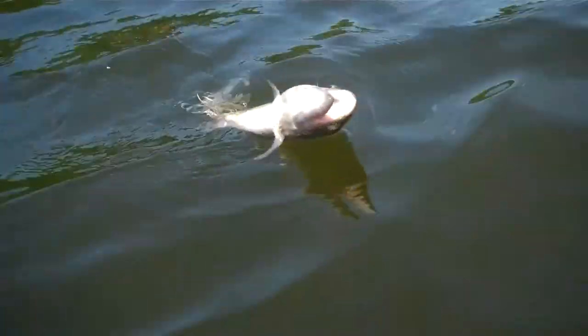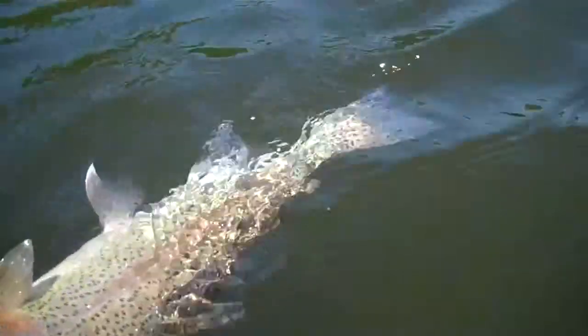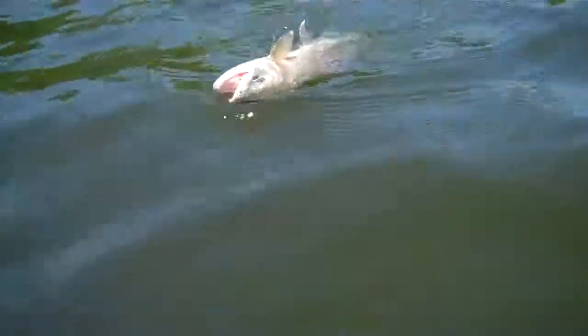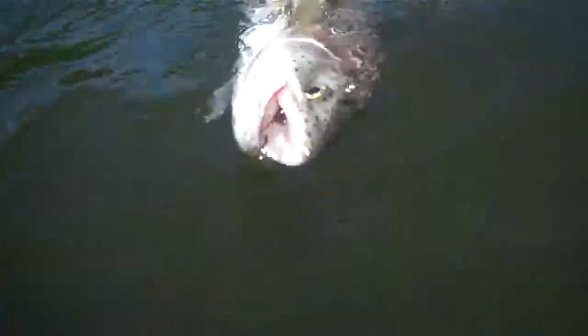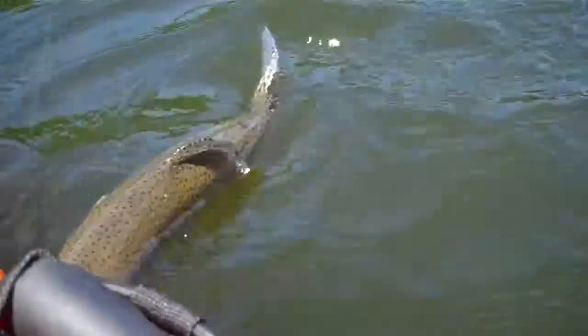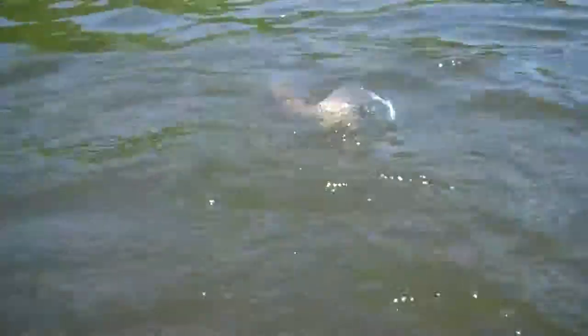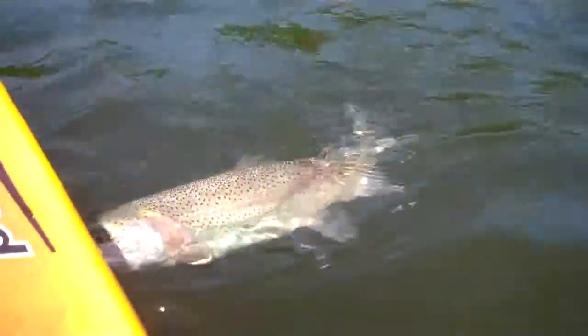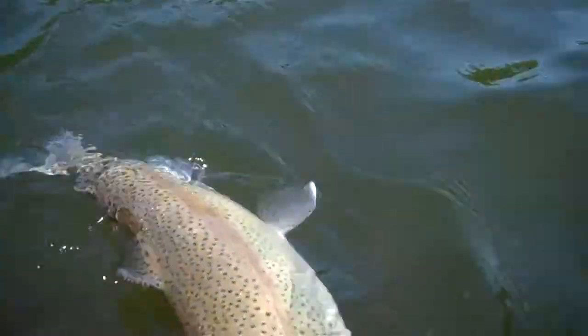There he is. Oh, let's see, how big is that rainbow? Probably... it's about a 16 inch rainbow right there. Nice, nice fish.